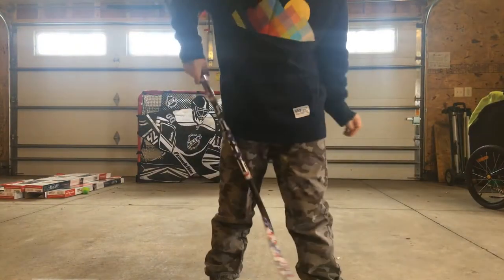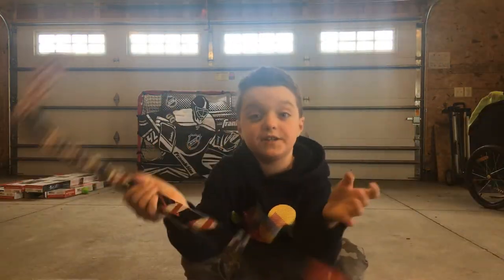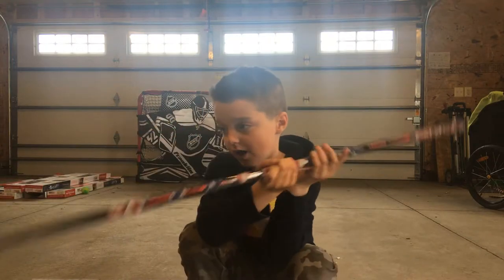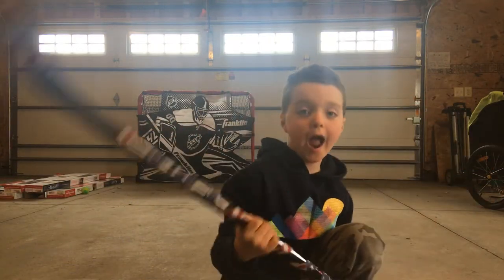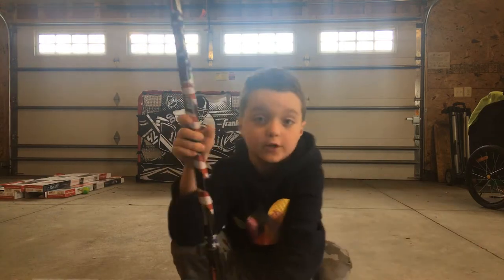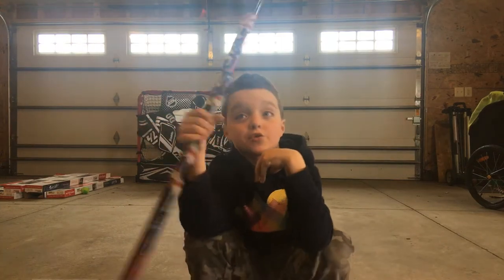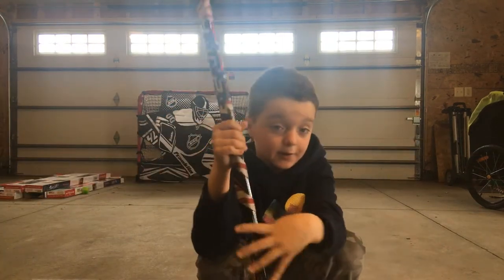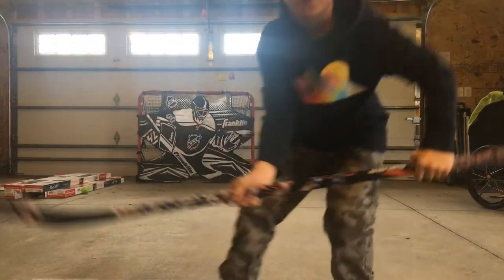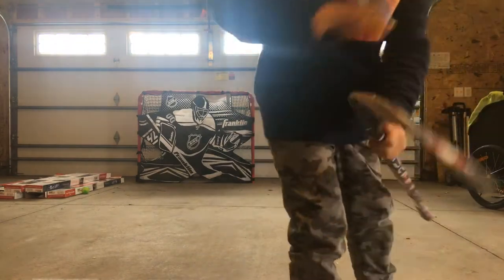Hi guys, I'm Jay. This is my new YouTube channel. So today I'm going to be teaching you how to lift a puck. At the end we're going to have a special thing, and I'm going to teach you how to lift the puck. The first one is going to be lifting the puck right here.